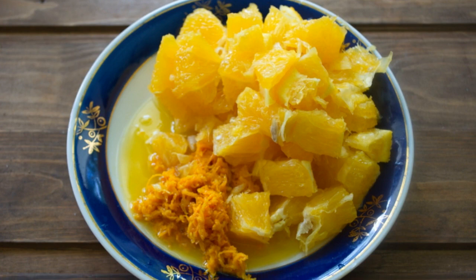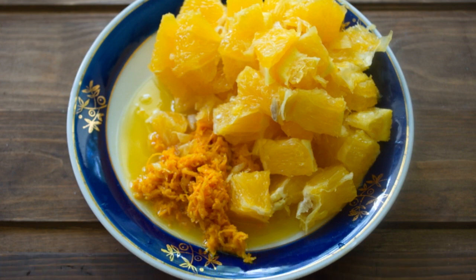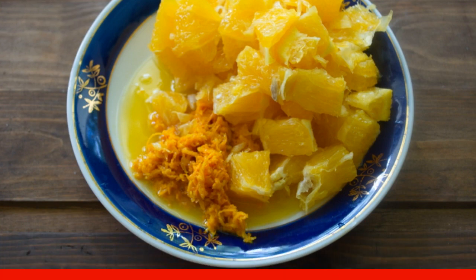Wash the oranges. Remove the zest. Peel off the skin. Cut the pulp into cubes.